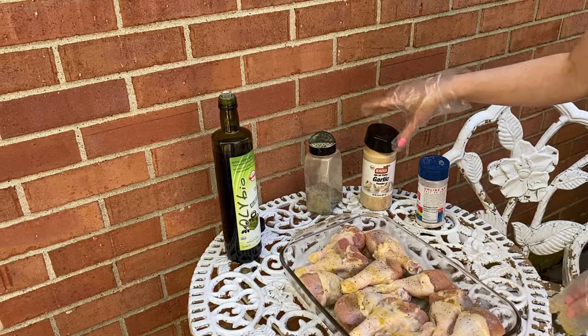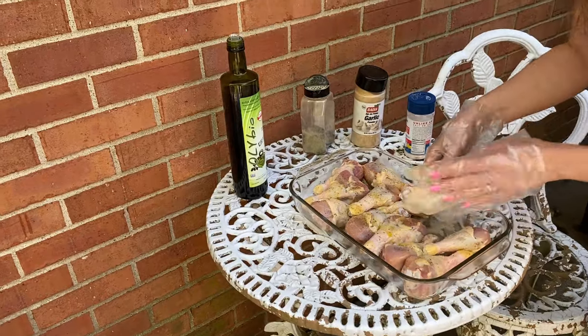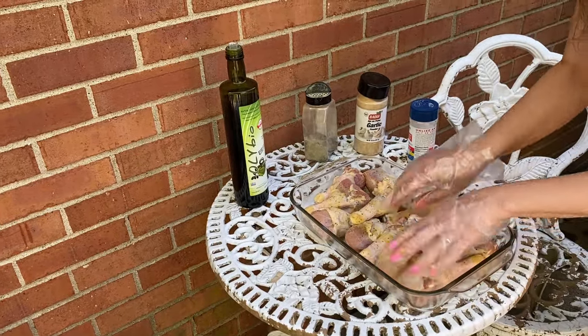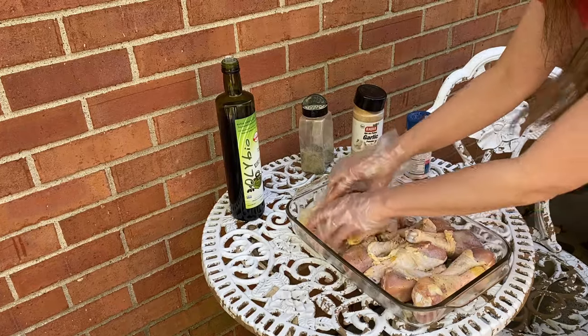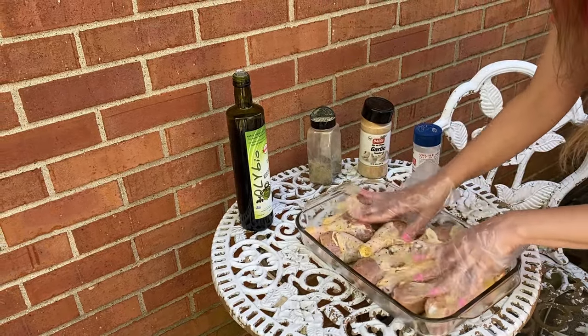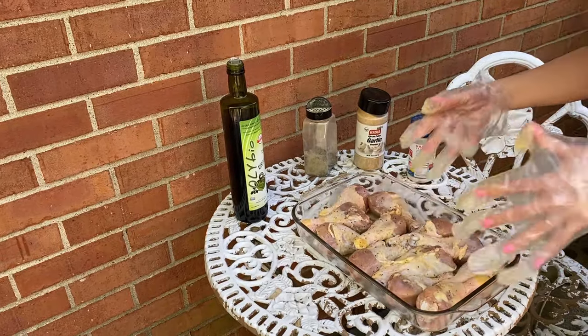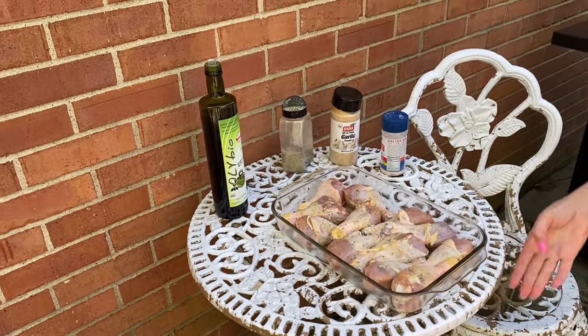And now I'm going to rub the chicken drumsticks with oil and seasonings so it's evenly distributed. And now I'm going to put them on the grill.